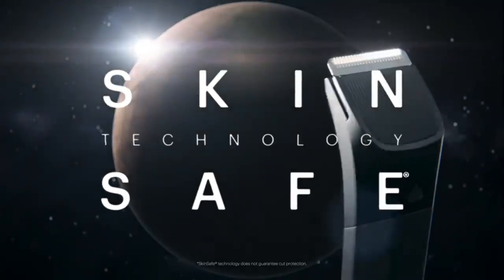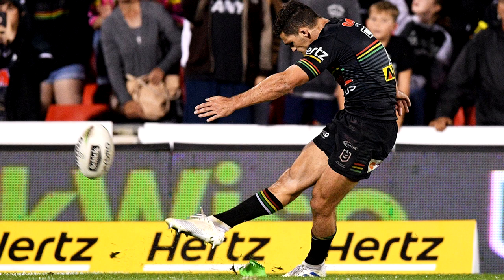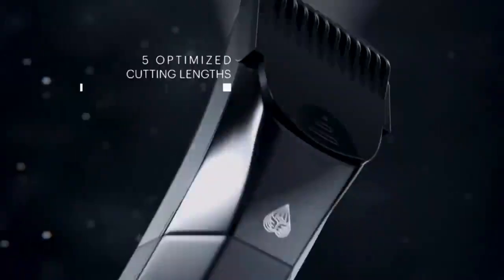Thanks to the advanced SkinSafe technology, which reduces grooming injuries, my nether regions are as safe as Nathan Cleary kicking a conversion from the sideline. The Lawn Mower 4.0 charges wirelessly, is waterproof so you can use it in the shower, and even has a couple of different lengths you can cut to. So I might even have to try it on my actual hair, seeing as I can't get to the hairdressers. Fellas, it's time to make trimming your time and not a chore. Make me-time the best time and go ahead and try the Lawn Mower 4.0.